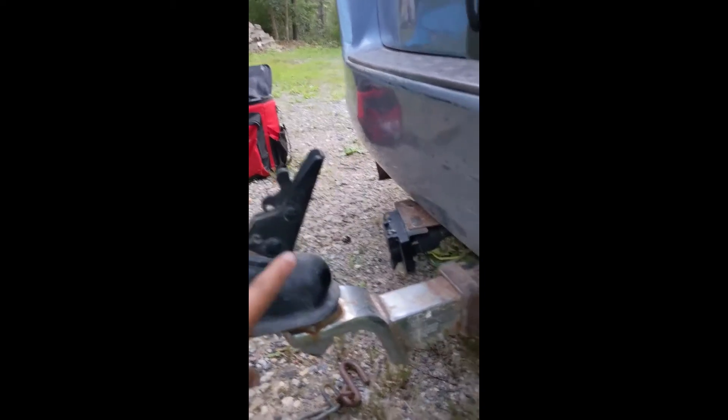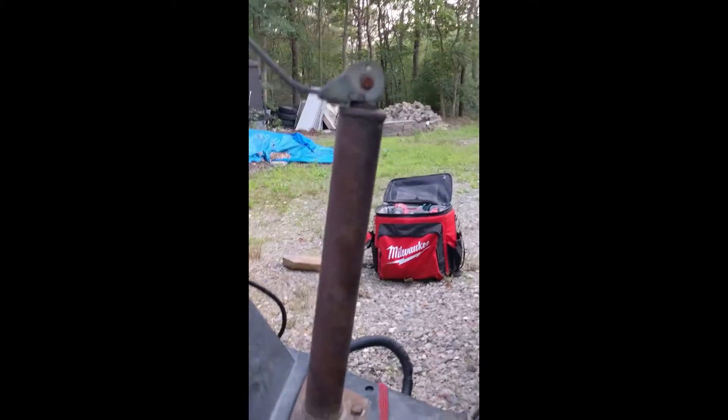So now I've unhooked the trailer from the ball joint, taken off my chains, and put blocks under the wheels. Now I'm ready to start propping this baby up.